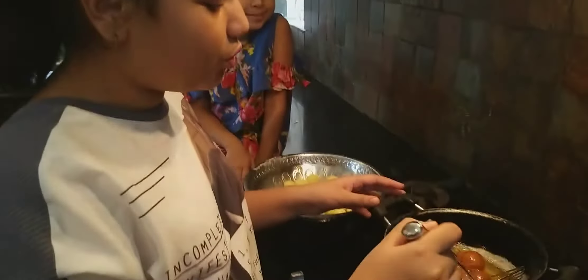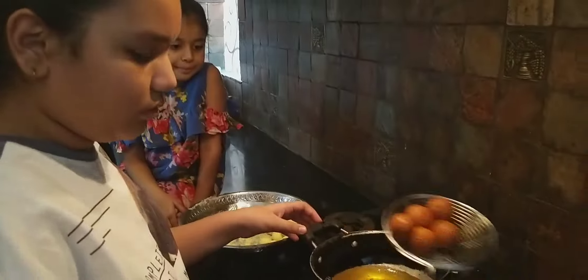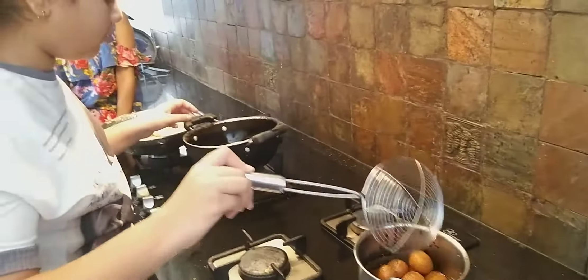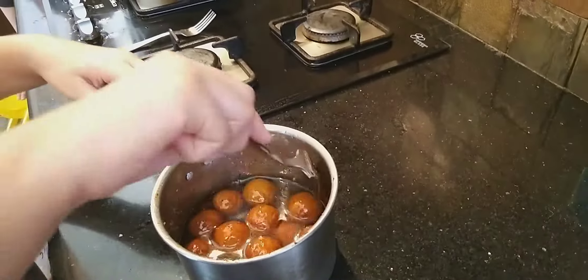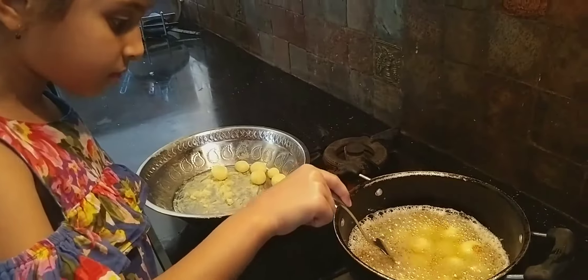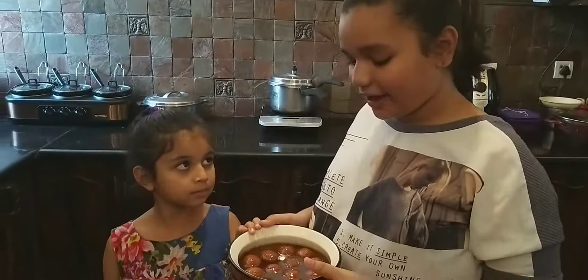The color of gulab jamun is a little brown. We will put it in the chashni. Now our gulab jamun is ready and we will place it properly.